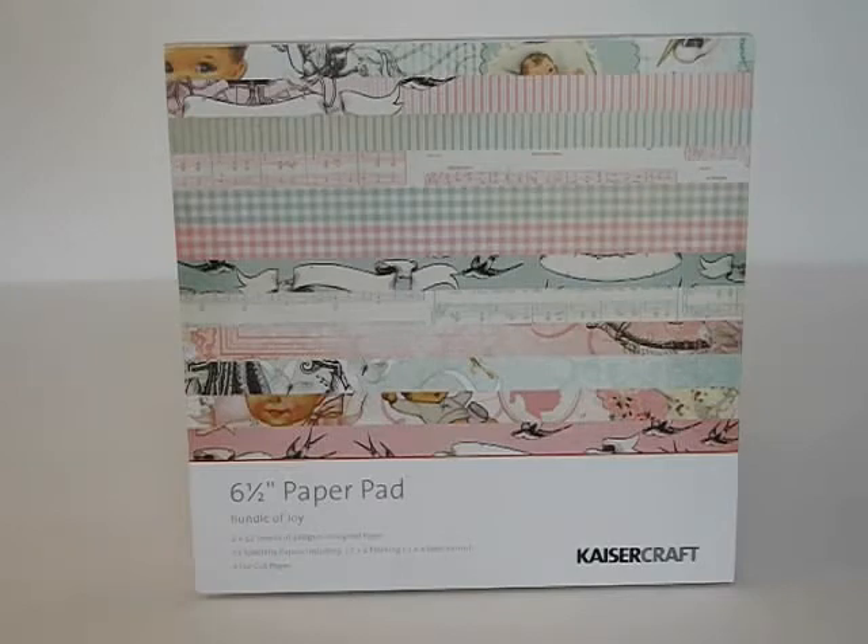She's such a sweet friend of mine, and she sent me some really cool stuff to play with. The project I want to share with you today is a baby-themed project, hence the paper you see in front of you. It is the paper pad by Kaisercraft. It's called Bundle of Joy.